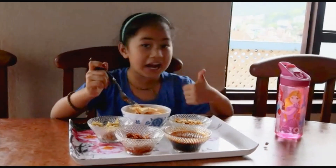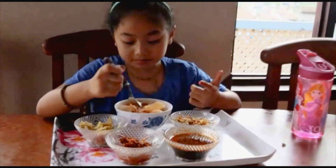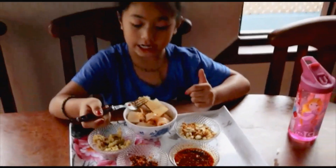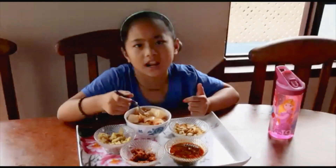Mmm, it's really yummy! You should really try this homemade. I like it, so nice. I mean, I love it!